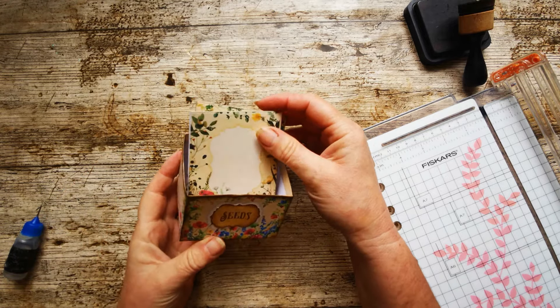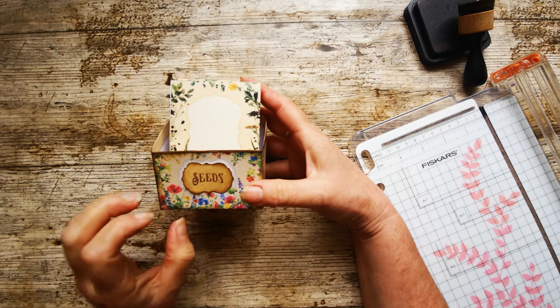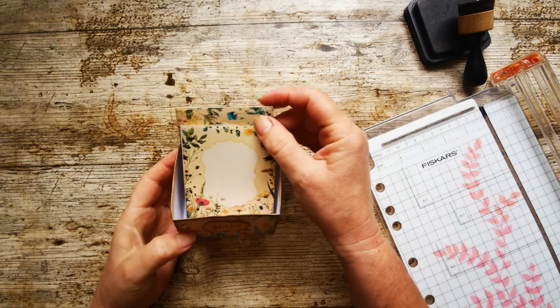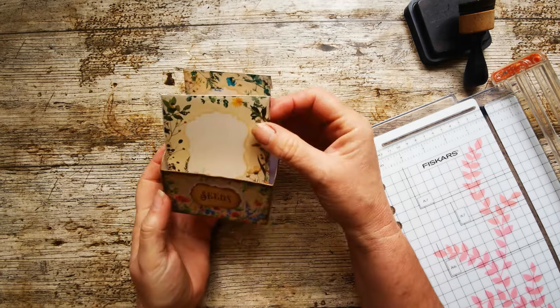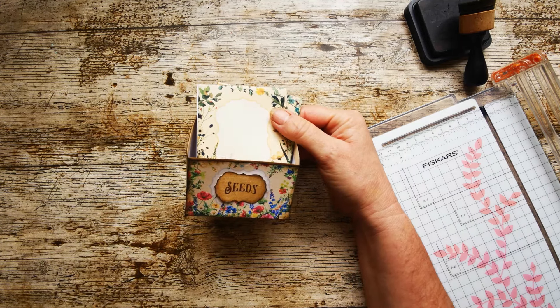That's how you put the seed box together. You get four seed boxes in the pack — flowers, herbs, vegetables, and a plain one — and the same variety with the envelopes. I hope you love that kit. It's a lovely little gift, and if you're a gardener you'll find lots of uses for that. Have fun — see you next time, thank you!